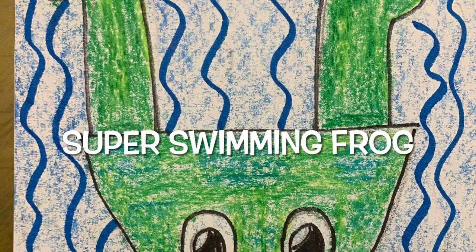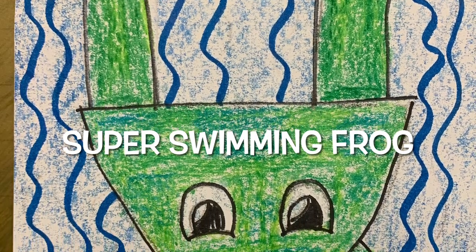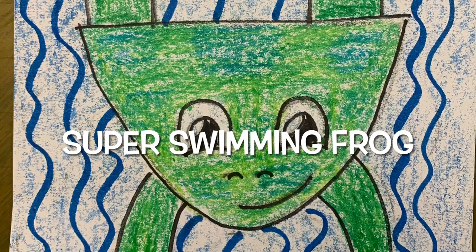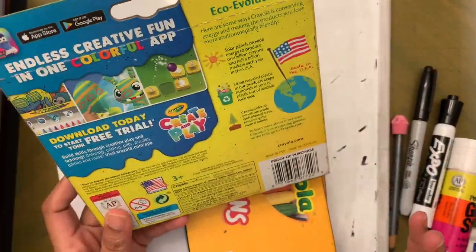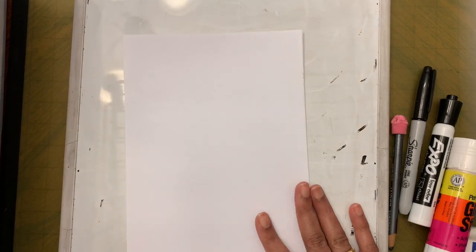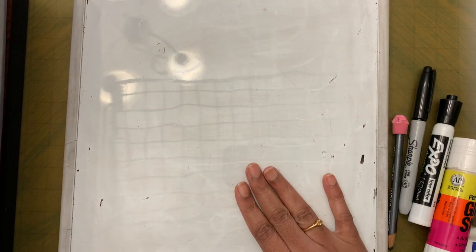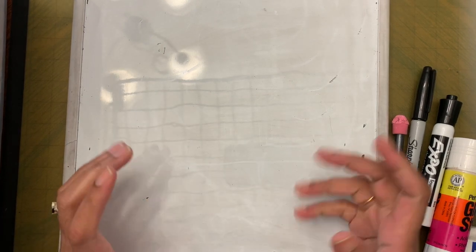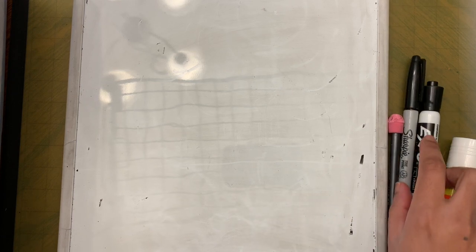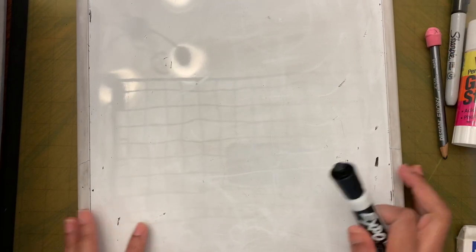Hello friends! Today we are going to draw some frogs swimming. Let's see the supplies that we need: markers, crayons, and paper. I'm using half a paper — if you don't have half a paper, ask your mom or dad to cut a paper in half for you. We also need a whiteboard or scrap paper to practice drawing.